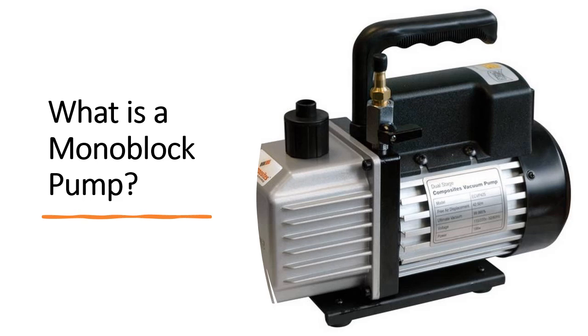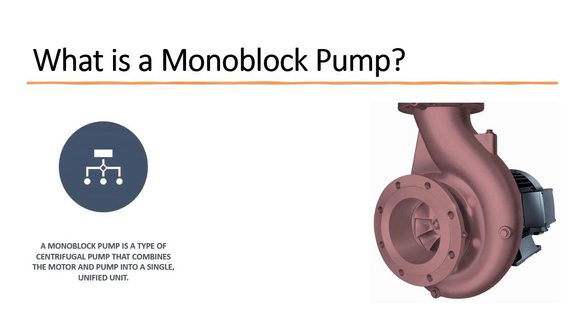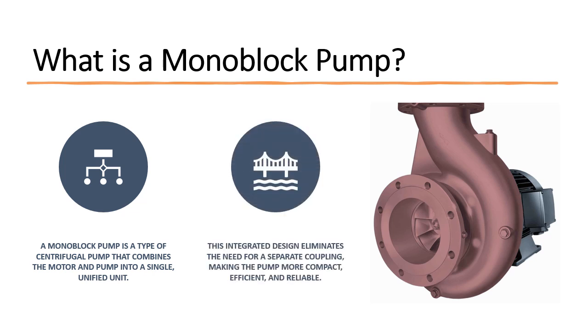Monoblock pumps — a compact powerhouse. A monoblock pump is a type of centrifugal pump that combines the motor and pump into a single, unified unit. This integrated design eliminates the need for a separate coupling, making the pump more compact, efficient, and reliable.